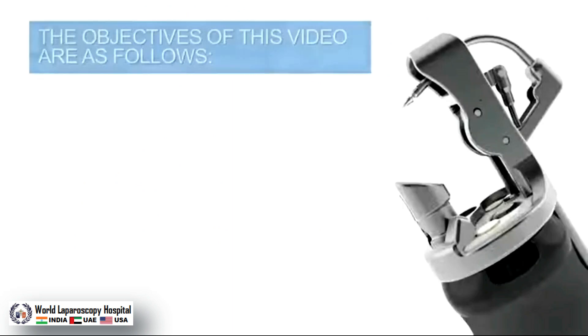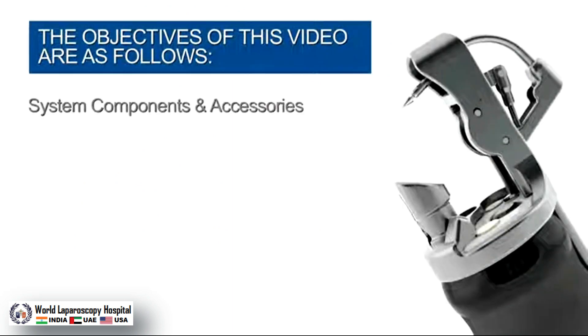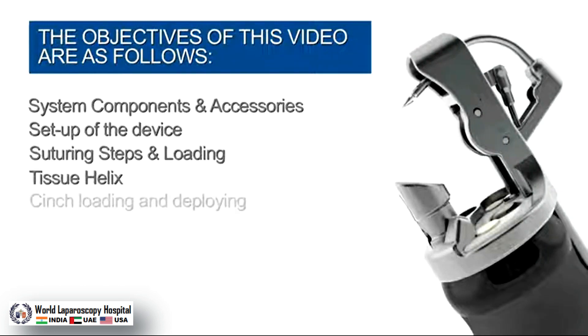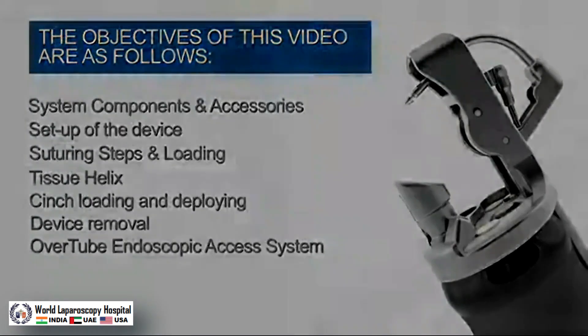The objectives of this video are as follows: you will be able to identify the system components and recommended accessories, set up the device on an endoscope, know the key suturing steps and load the suture on the device, use the tissue helix to manipulate tissue, understand how the cinch is loaded and deployed, remove the device from the endoscope, and use the overtube endoscopic access system.